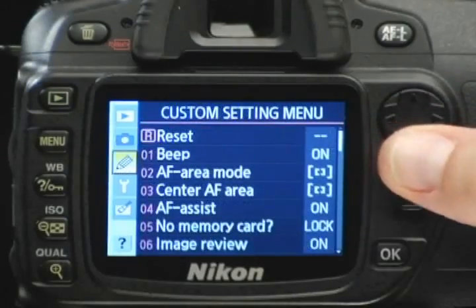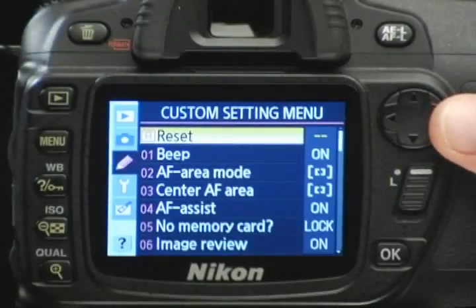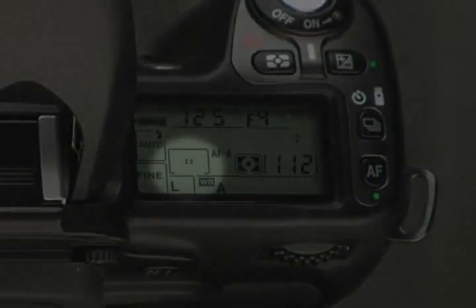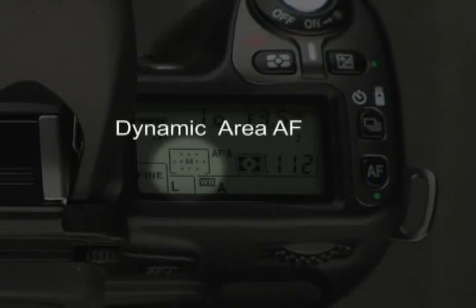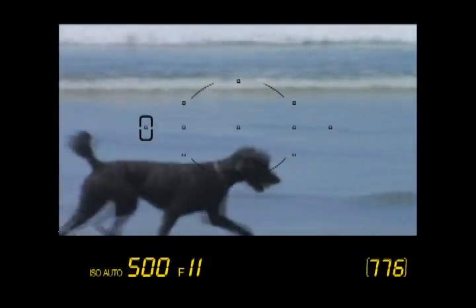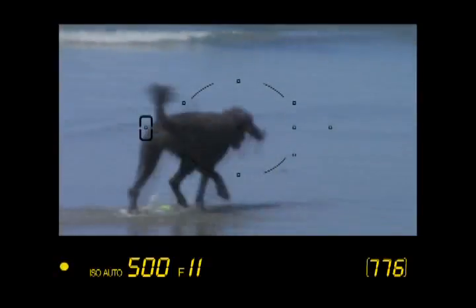The D80's custom settings menu allows you to take the decision of where to focus beyond the selection of a focus area bracket. Custom setting 2, called AF area mode, lets you decide how the focus area is selected in auto focus — your choices are single area AF, dynamic area AF, and auto area AF. Dynamic area can be used with continuous servo AF to capture photos of moving subjects — it allows the camera to maintain a proper focus even if your subject leaves the selected focus area.